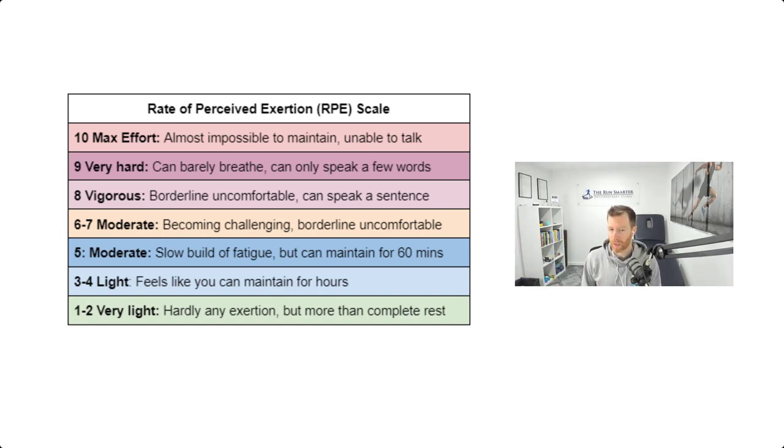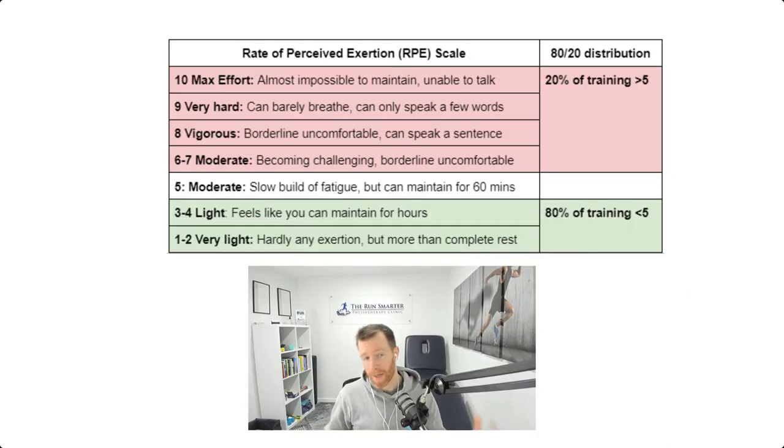A 5 is when we start to push ourselves a little more — we build some fatigue and it's going to be hard to maintain beyond 60 minutes. A 6 to 7 becomes more challenging and is borderline uncomfortable. With those characteristics in mind, the 80-20 distribution means anything below a 5 out of 10 is 80% of your training, leaving 20% for harder efforts north of a 5 out of 10.